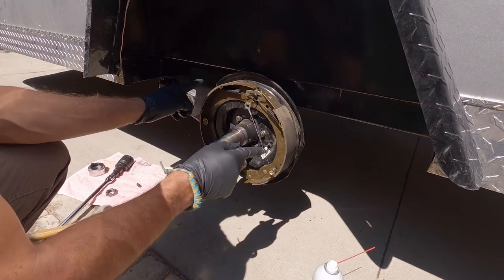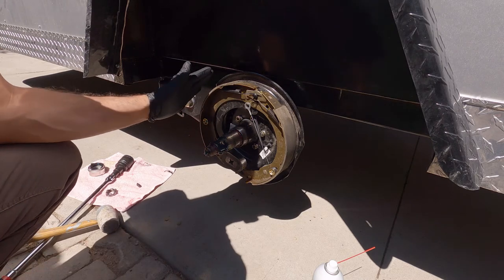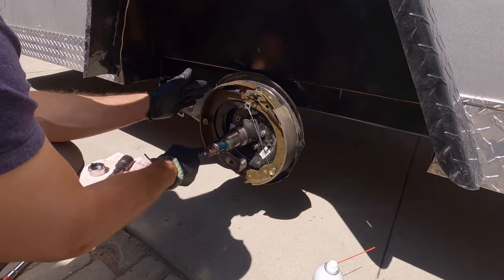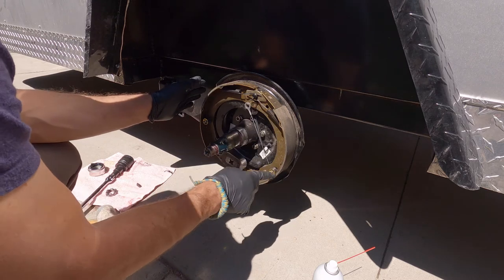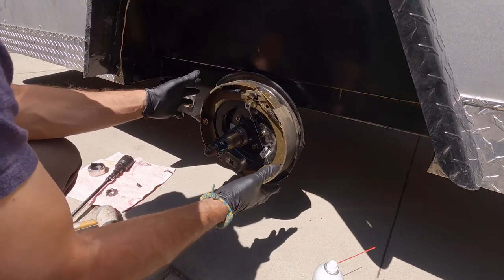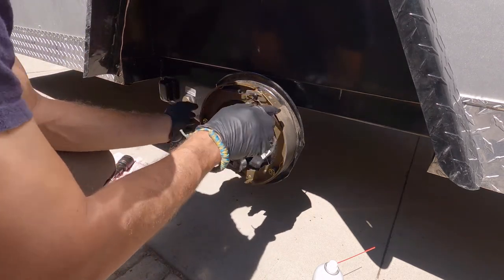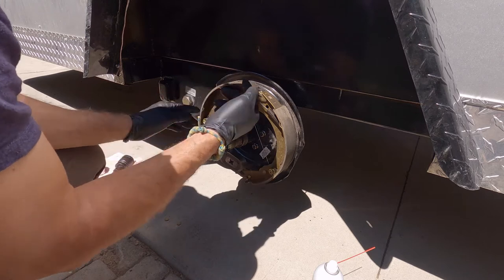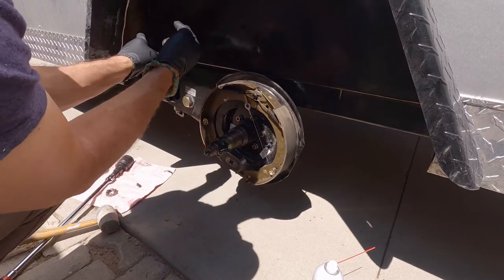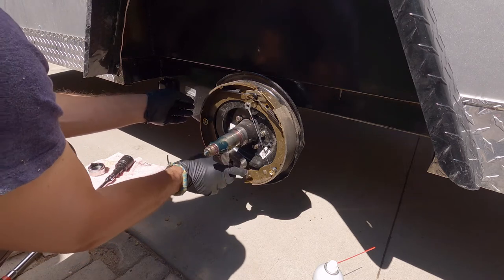The way these electric brakes work is similar to a car drum brake. They have a primary shoe, also known as the short shoe, and a secondary shoe or long shoe. It's all based on the inertia of the wheel or the drum itself. The drum spins around right here. We're on the driver's side — forward motion is that way when you're in drive — so this magnet would be activated.